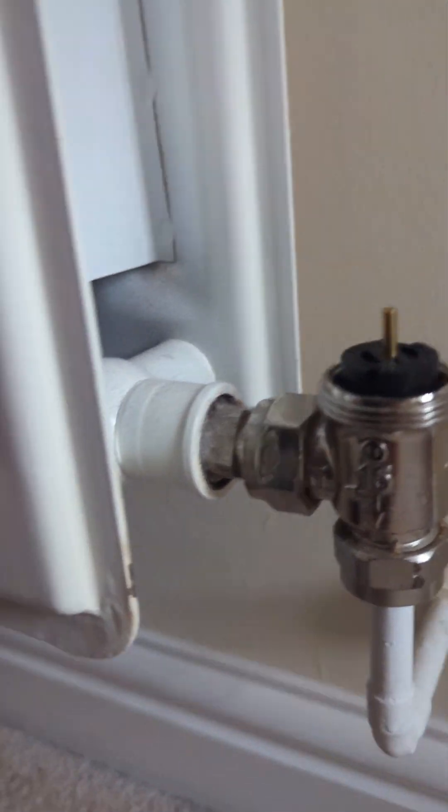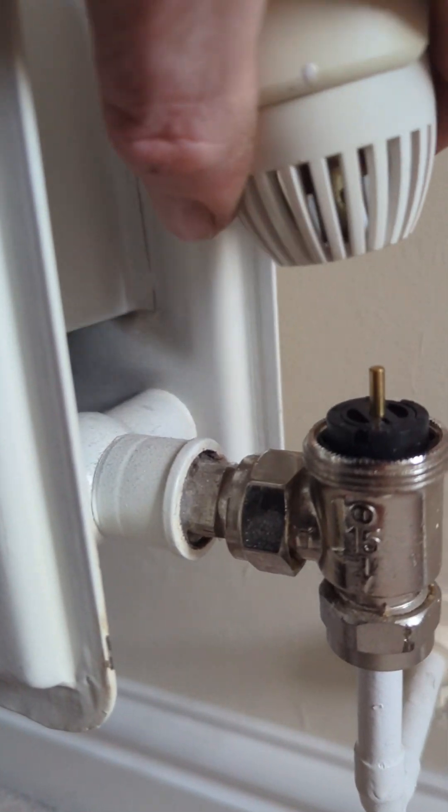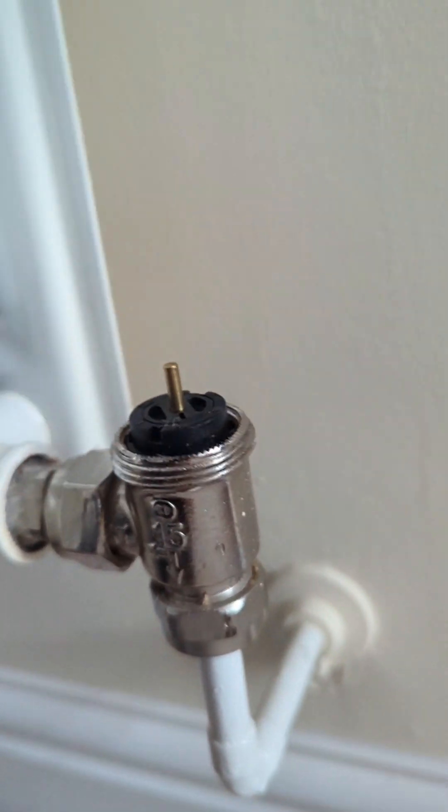Now we can test if the pin — there's another spring inside here keeping the pin up. Another reason a radiator might not be heating up is if this pin is actually stuck down, but we can test it by just pushing. We can see this one's fine.